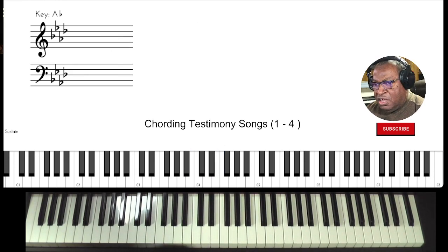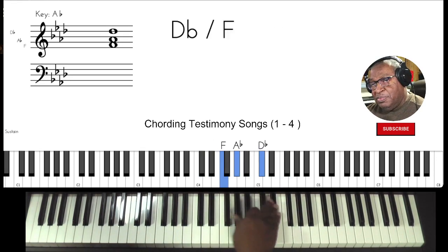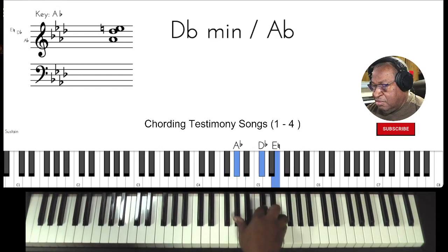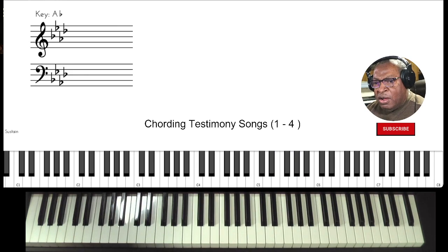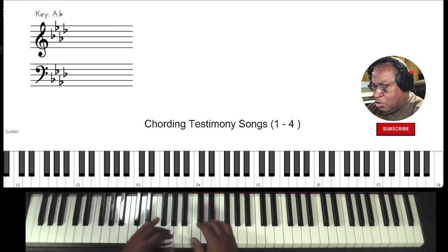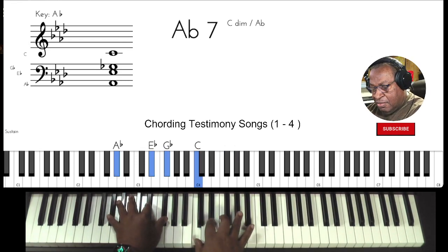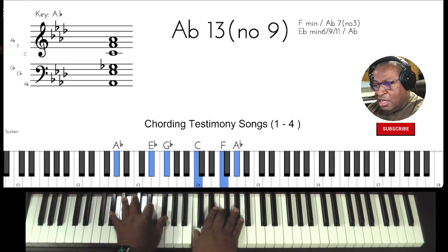Now I always say, practice your cording — what I call chords practice scales. Not just the major, but the minor also, because you're going to be able to borrow from both of those chord sets. 'I'm a soldier.' Here we are in the sixth, seventh, with an A flat seventh. 'I'm a soldier in the army of the Lord.' This is just generic chords.